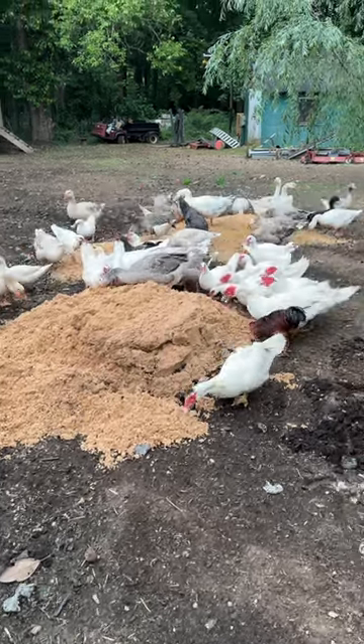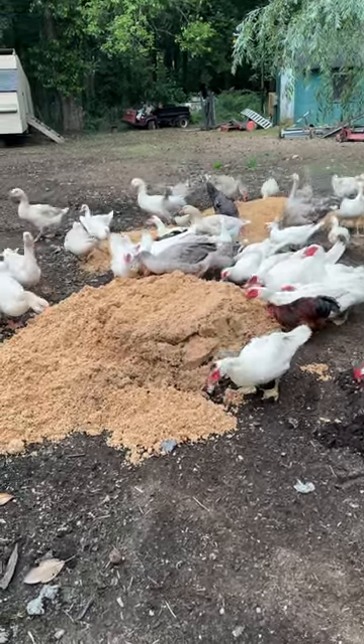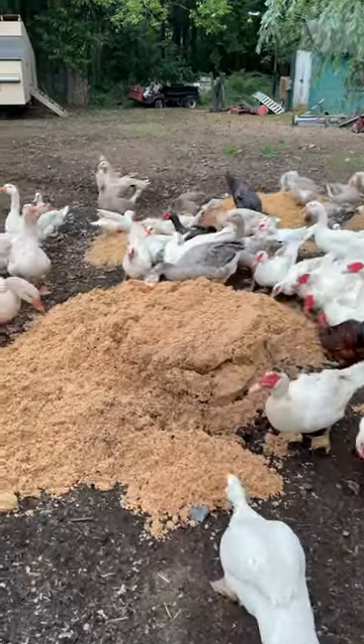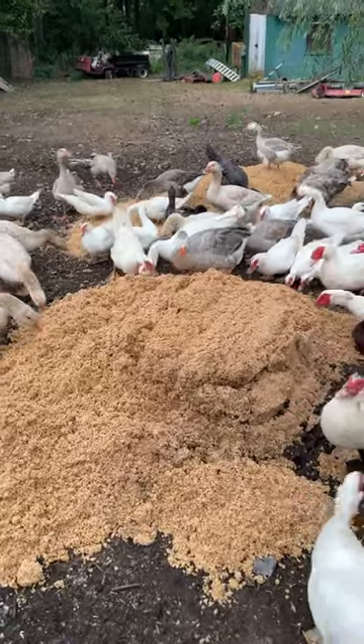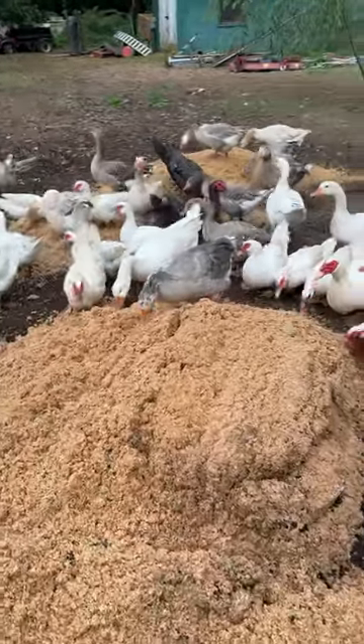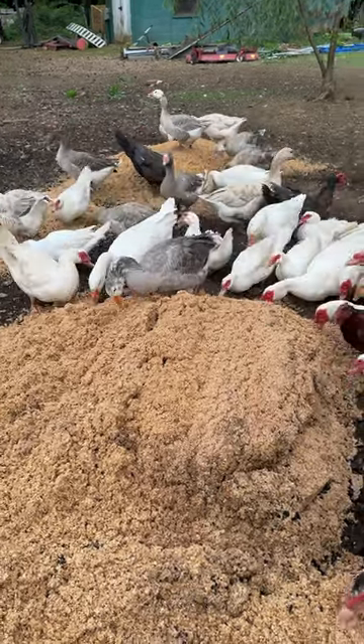Spent Brewing Green. I get it for free, and it has a stink to it, like stinky feet and ass sweat. This Brewing Green is about three days old, so it's been sitting through rain and weather and all that good stuff.